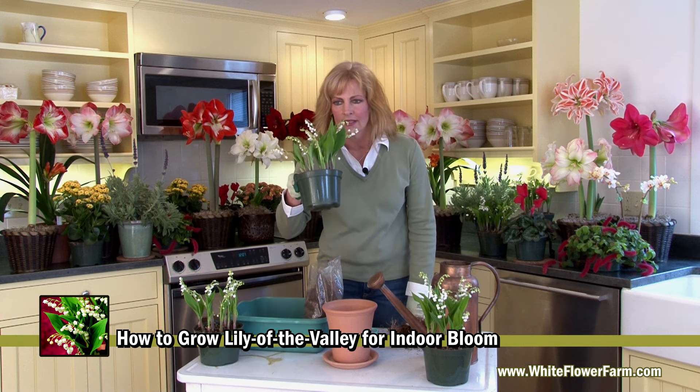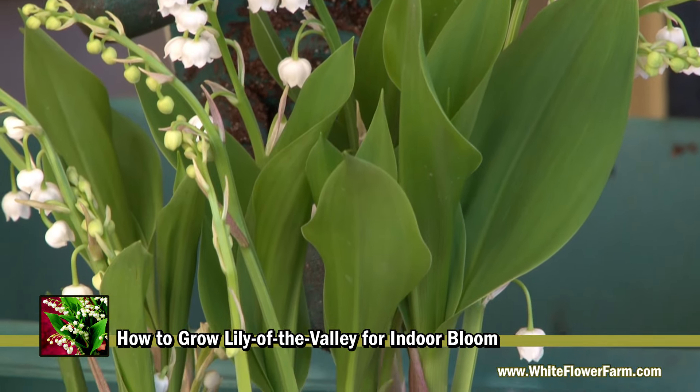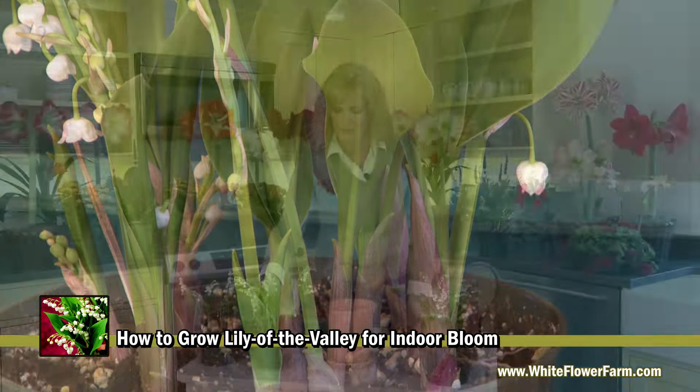Lily of the Valley has a wonderful fragrance. It's fresh and cool. It can be grown in your garden, but it also can be forced indoors. Today we're going to show you how to pot them.